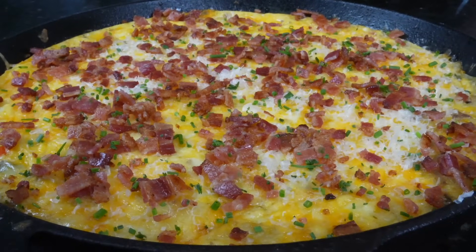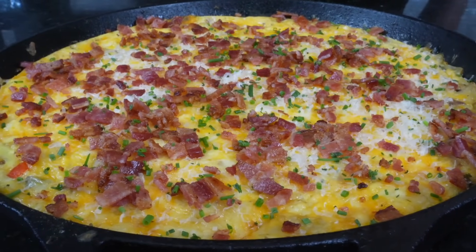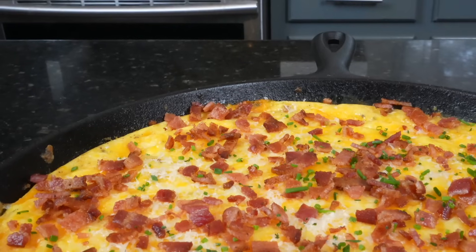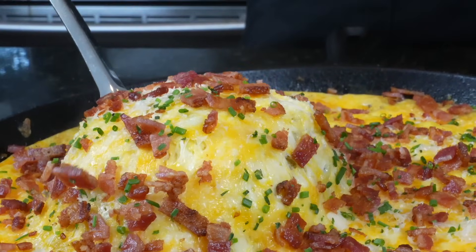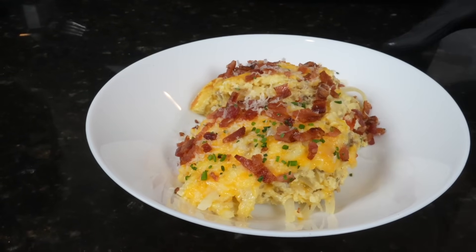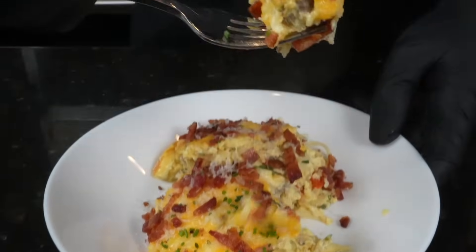This looks so good. This is the part where I tell you to brace yourself for a trademark money shot — looking good. The only thing left to do is get in here for a taste test. Please take a quick second to subscribe to the channel and hit that bell to enable notifications. We went ahead and plated this up — now for the moment of truth. You guys have got to give this one a try.